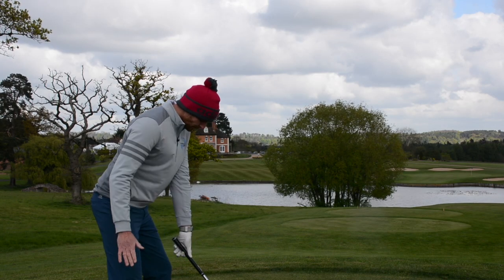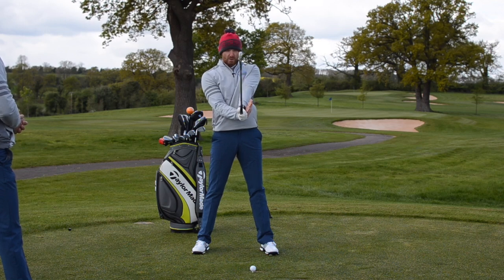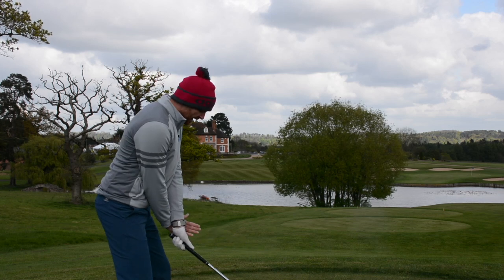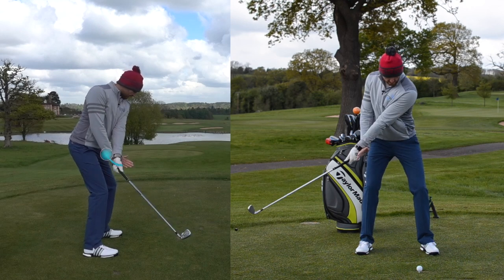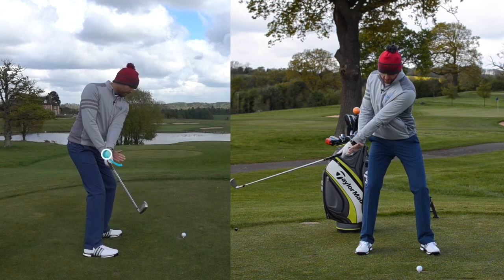What we're going to do: trail hand comes off the golf club and it goes to the side of your lead wrist — just on the back of the wrist like so. It's there for support; it's not really creating any pressure, just there to support it. All we're going to ask you to do is, without even thinking about this, just do some backswings — some little move aways — and you'll see straight away that this is really good.